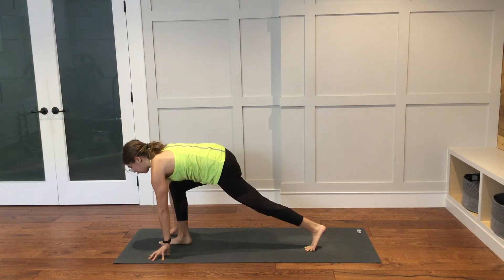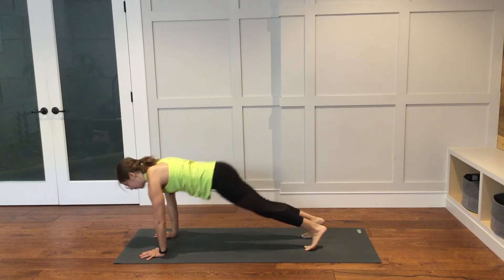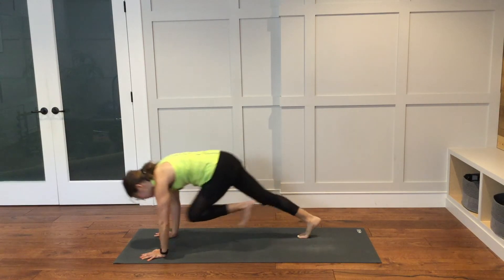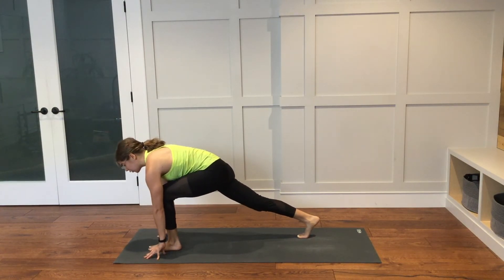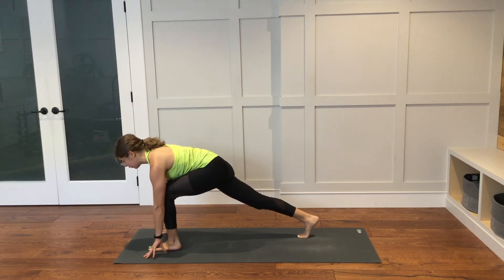Stay here for one more breath. Plant both hands down. Step the right foot back to plank. Take it back to downward facing dog. Right away, the left foot will step through in between the hands. Come up just onto the fingertips. Your chest is super low over your left thigh, the palms are lifted here. One more big breath here. Reach your heart forward. Cultivating some strength in the legs.